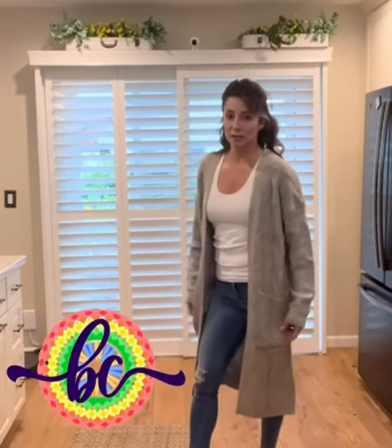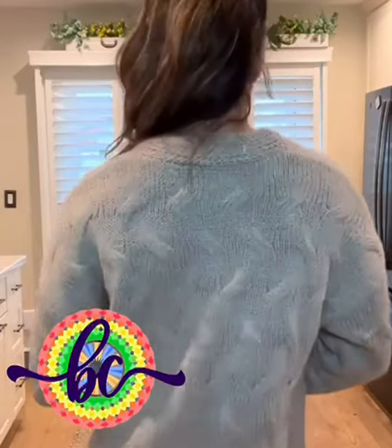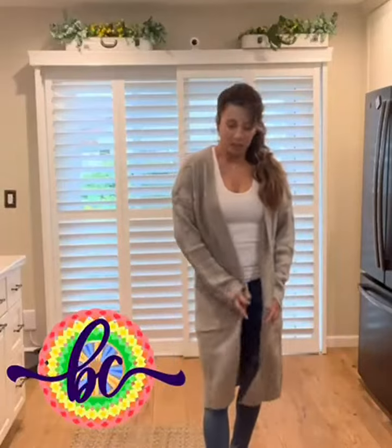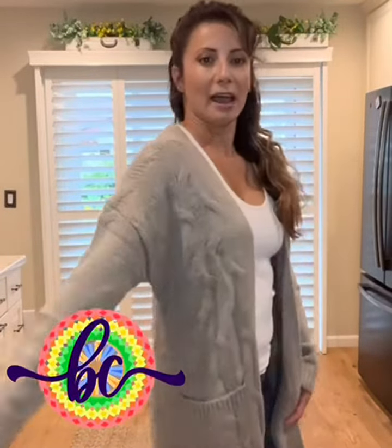You can dress it up, add a little belt, or accessorize it with a nice purse. Let me show you the back — very nice long cable knit sweater, great for your fall and winter and cold nights.